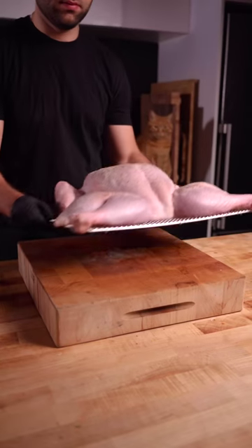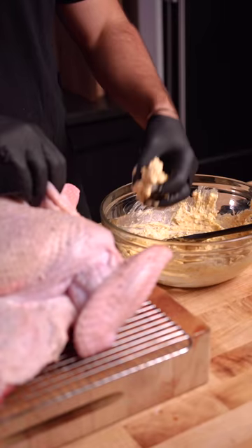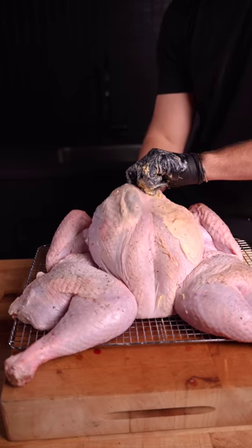The next day, notice how dry the skin of our turkey is — which is perfect. Carefully add your compound butter beneath the skin, and try to avoid getting any on the skin itself, as it can burn.